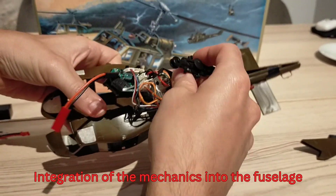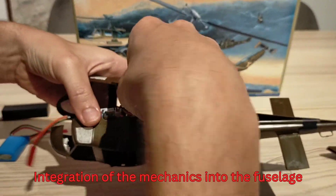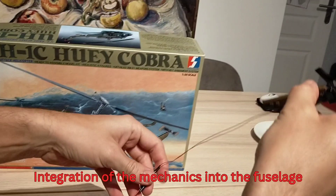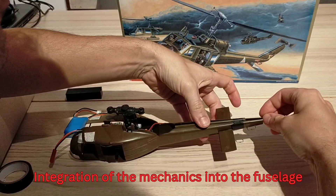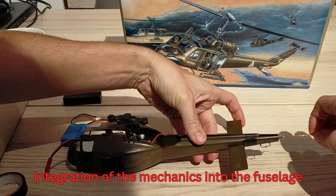The next step is to put the mechanics into the prepared fuselage, which is pretty simple — no real modifications are required on the fuselage. It's just placing the mechanics in position, then connecting the wire for the tail motor and installing the tail section, and it's pretty much already done.